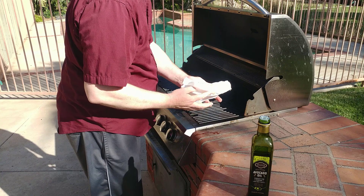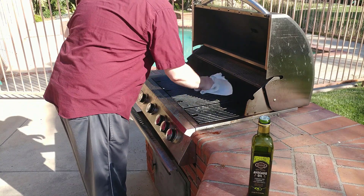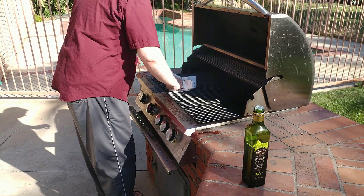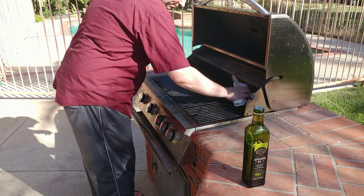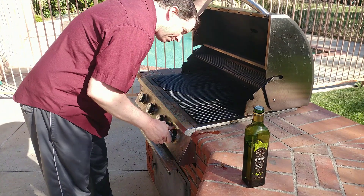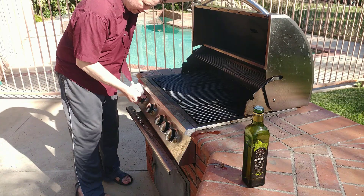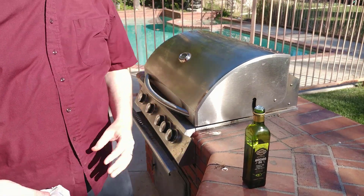Adding some avocado oil to the grates — it has a very high smoke point. Every time before I grill, avocado oil goes on the grill because of its high smoke point. Firing up burners one, two, three, four — they're all on and running. Close the lid, wait five to two minutes, let it heat up and get ready for the barbecue.